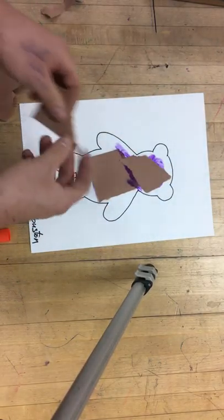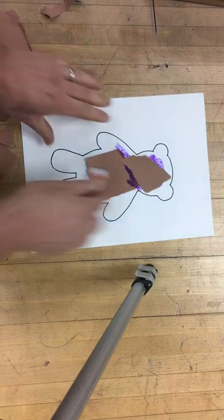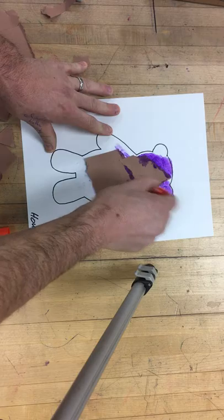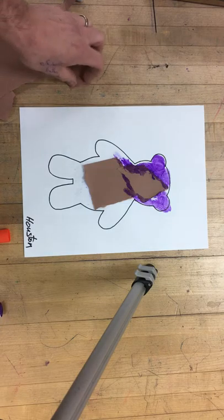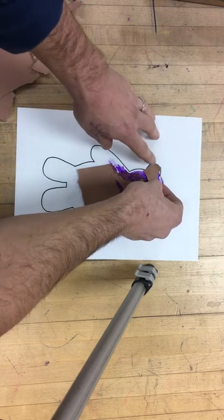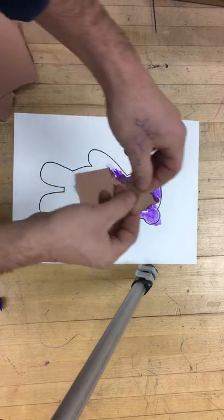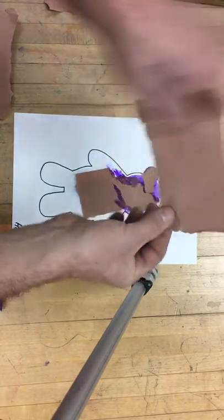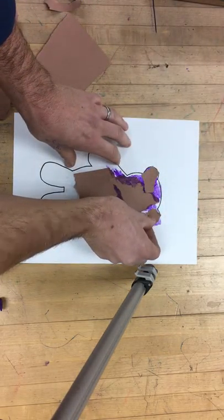Now I'm going to start tearing up smaller pieces of paper, staying inside those lines. You can get a little bit of glue on top of the brown paper — that's fine. For the ears, let's find a good size — this might work right there. I'll try to tear a piece and make it round like the ears; it's hard to do, but that might work. Put that right there for the ear, and I could put another ear over here.